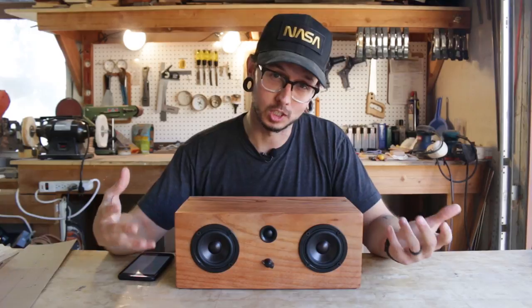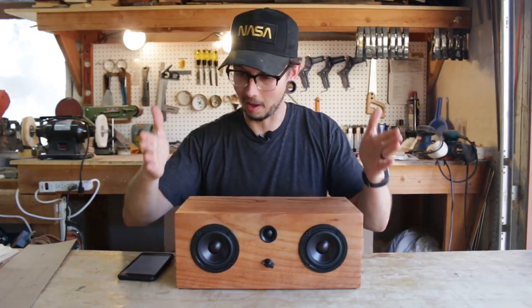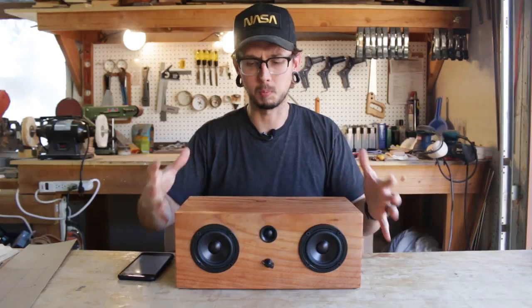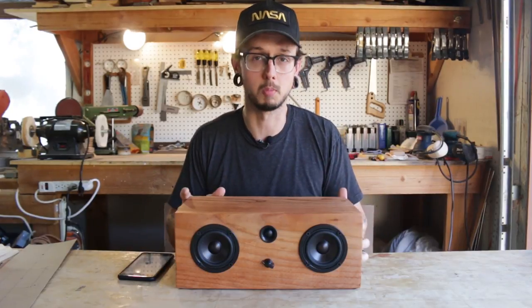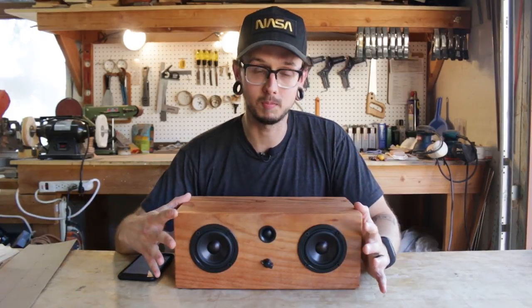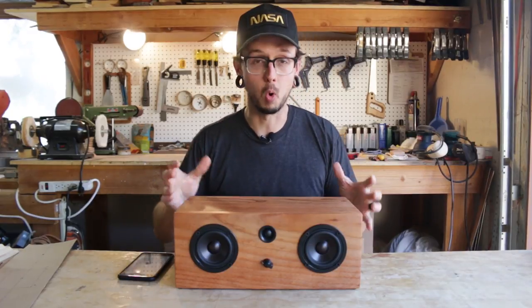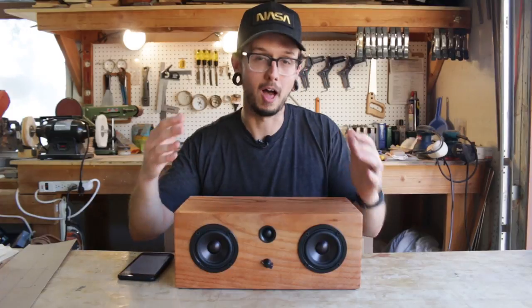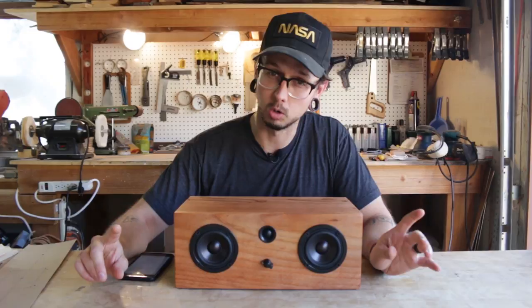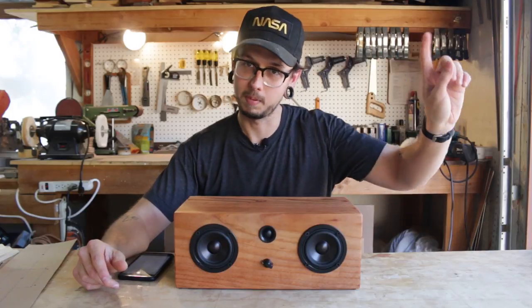The size of this enclosure was determined, number one, by the width of the fence boards, and number two, by the width I wanted this speaker to be. Now this enclosure for these woofers is probably too small for that low end sound. You can make it bigger if you want to keep it a sealed speaker — no port holes — make it a little bigger and that'll help the low end. Also, adding port tubes — bass reflex tubes — will help increase that bottom end as well. I have links to videos I've done on both of those types of enclosures.